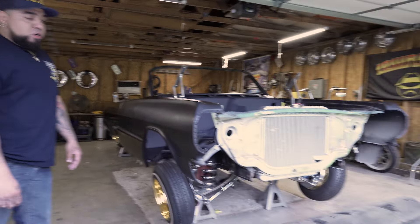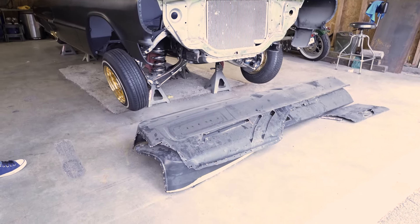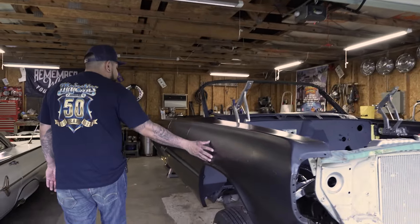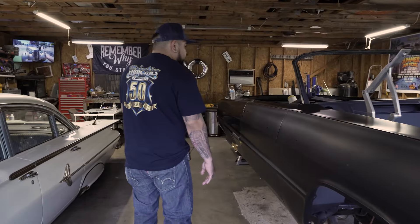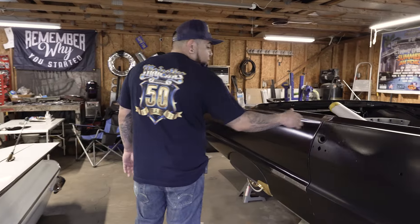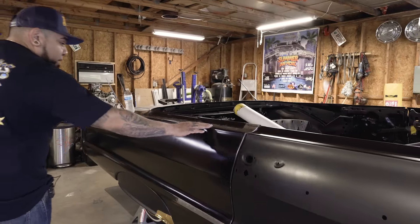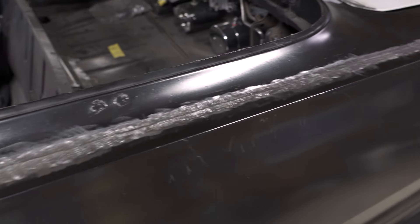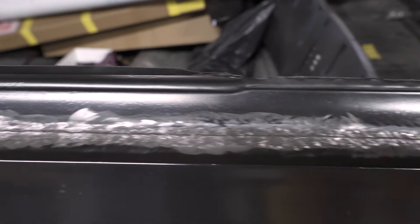The guy destroyed every panel on the car, so within the past year or so I've been repairing all the original body panels that I could save — dashboard, fenders, trunk — but I had to replace the back half of the car by cutting it off and then welding it back on. Me being an amateur, it's a learning process, so it's not like I know exactly what to do.